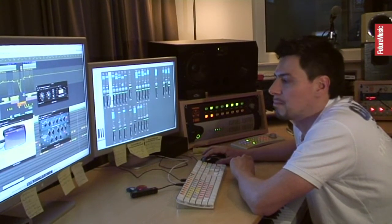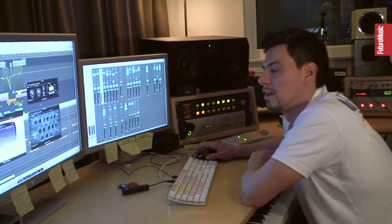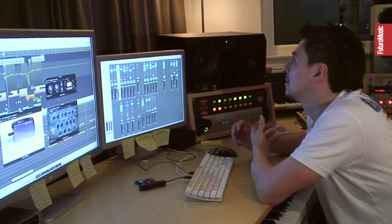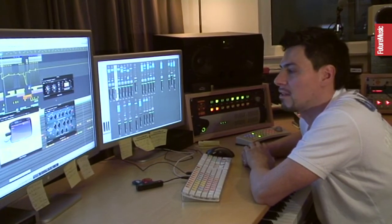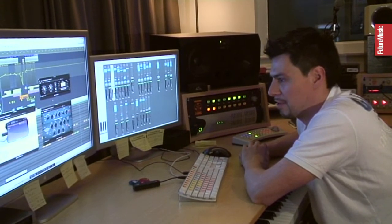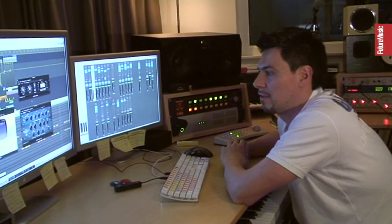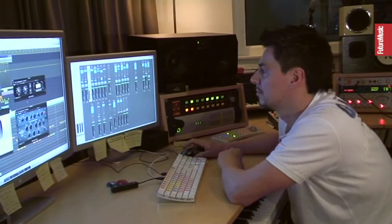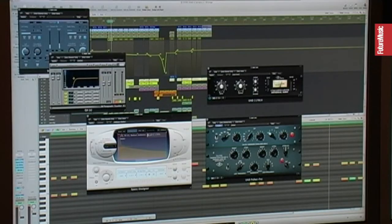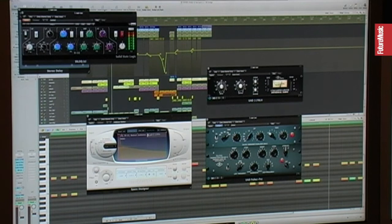You can just put it on vocals or drum sounds — everything which needs some more presence. Then I have a cut at the low end again. And another nice tool is the SSL EQ. Every EQ has a certain character or signature sound. For example, the Q4 is great in the mid-frequency range — you can do a lot with it.